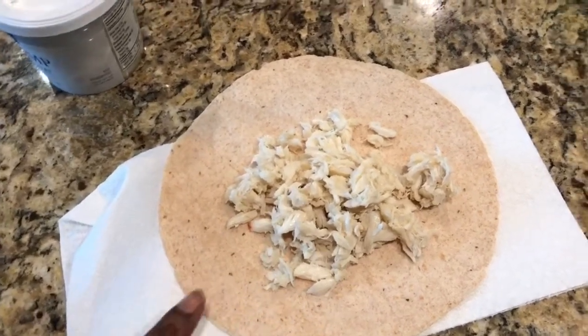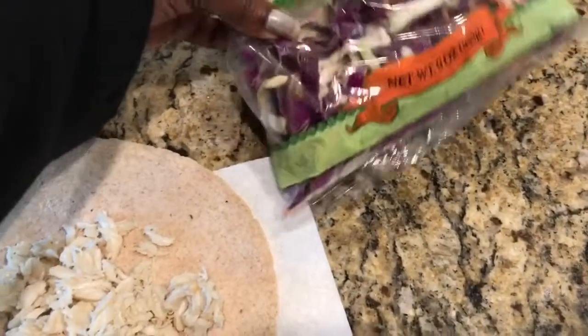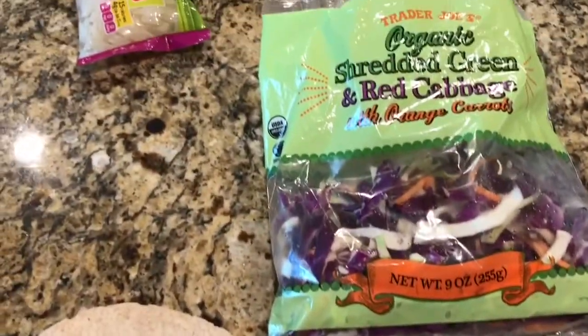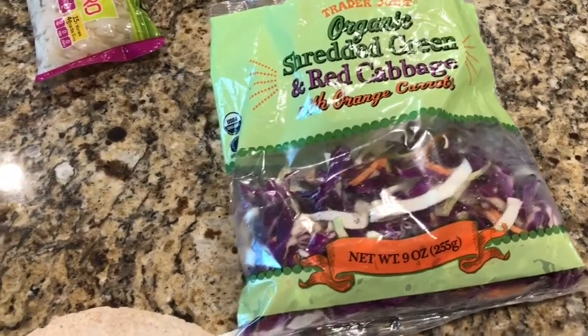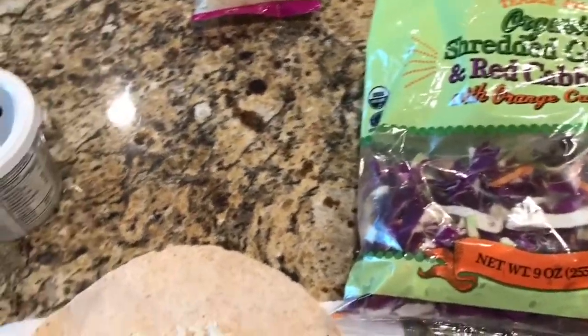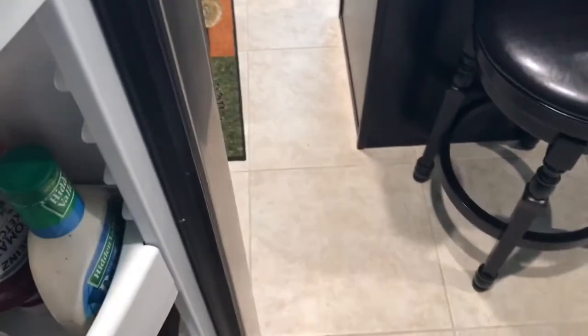Up to three ounces of lump crab is zero points. I'm going to make a little wrap here — I only have about two ounces, which is more than enough. Then I'm going to use some organic shredded green and red cabbage from Trader Joe's, and layer some of that on there. Then I'm going to top it — hold on, let me grab it from the fridge.